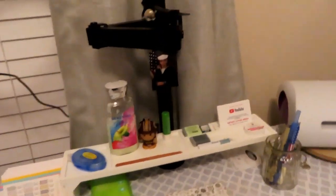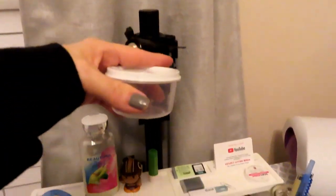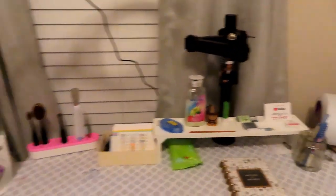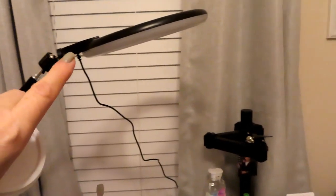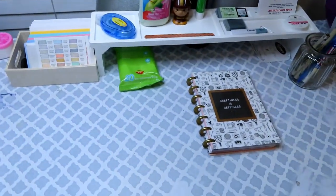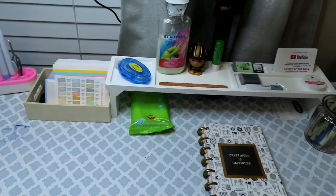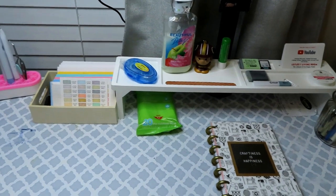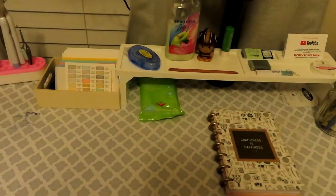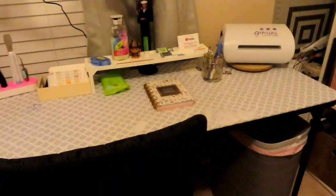This will be a filming station. Here's usually where I place my camera looking down. I had an extra arm so I decided to add that to the table and then add my light so that when I'm over here doing videos, we can see. But we're going to go with the low-light vibe for tonight — we're chillin', it's Friday night.